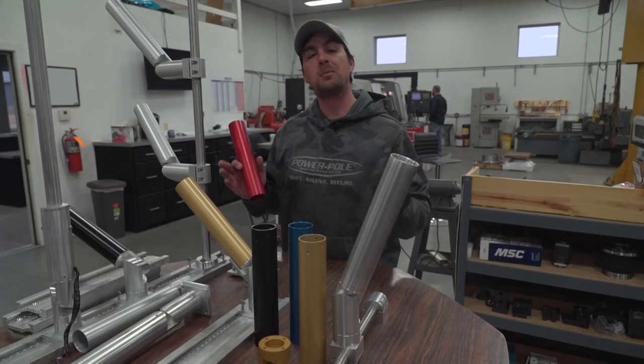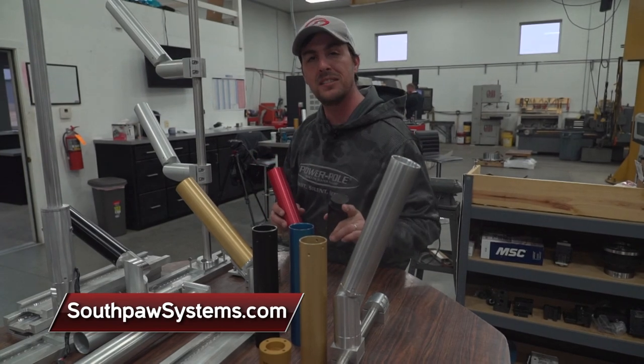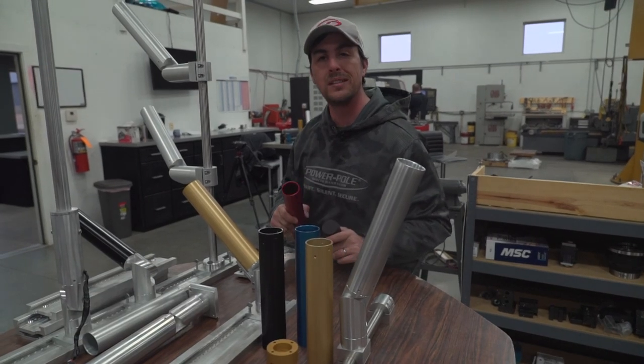I know my wife keeps on telling me I need to color coordinate my clothes. Well, I might as well color coordinate my boat and my equipment as well. Check them out at Southpawsystems.com, made right here in De Pere, Wisconsin. Hey, I'm Dennis LaPelle, and that's another tip on Midwest Outdoors.